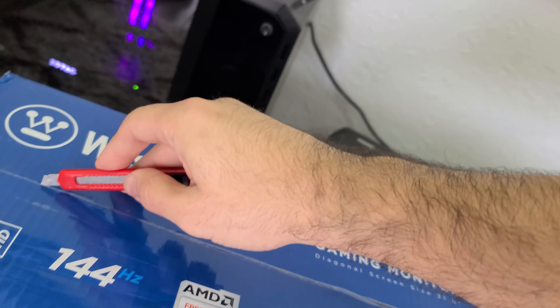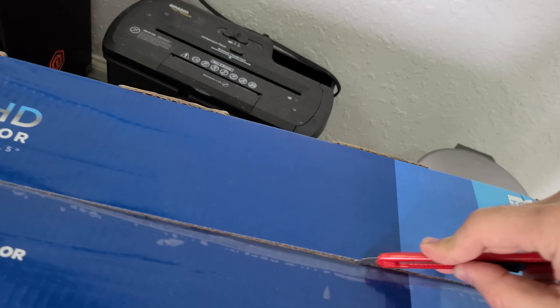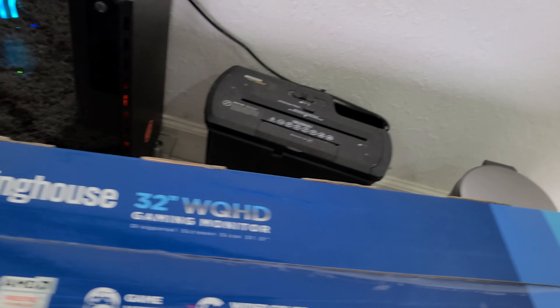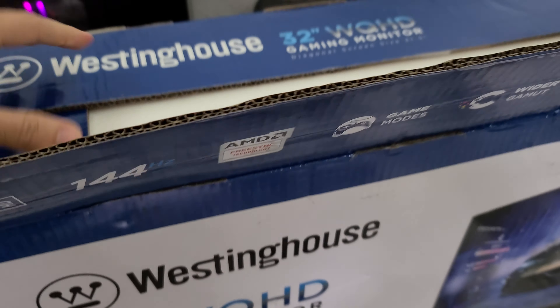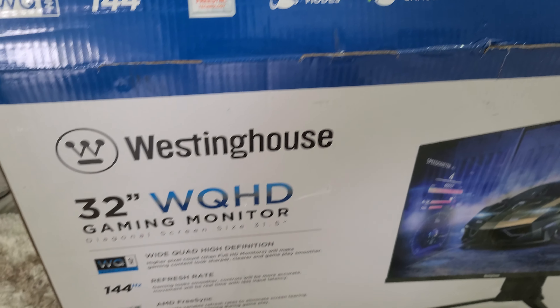Let me grab a razor and pop this thing open. I'll put the model number in the title of the video. I am recording in 4K at 60 frames per second on my Galaxy S20 Ultra 5G, so hopefully the quality is decent — I paid a lot of money for this phone. We'll find out when I upload.